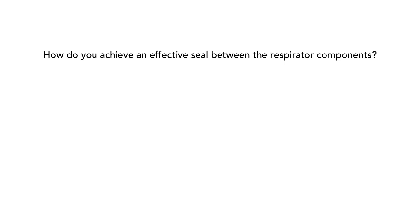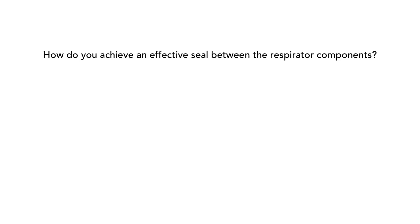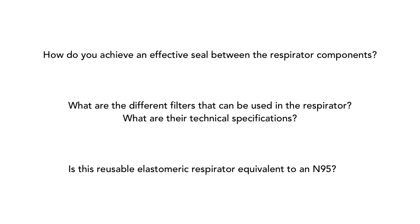In this video, we hope to address the following questions. First, how do you achieve an effective seal between the respirator components? Second, what are the different filters that can be used in the respirator and what are their technical specifications? Finally, is this reusable elastomeric respirator equivalent to an N95?